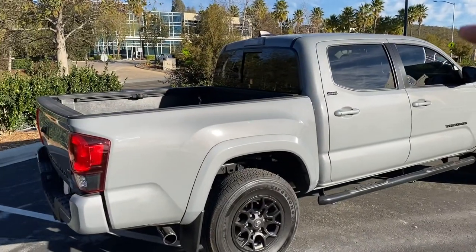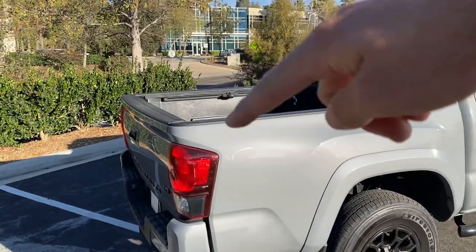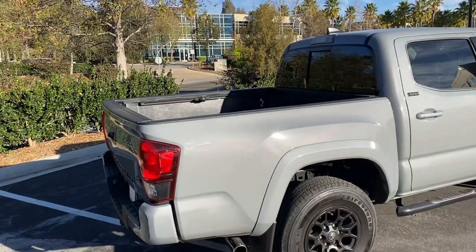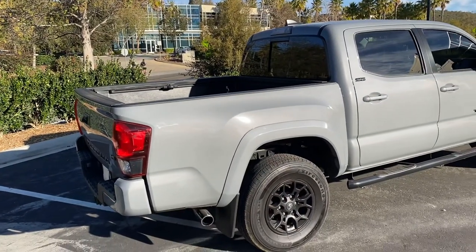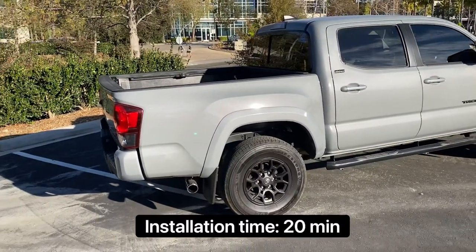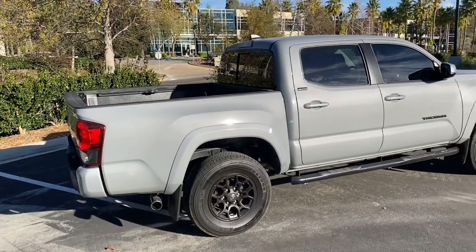The last extra is a bed cover. It's great for security — once you clip the sides and lock the tailgate nobody can steal anything. Things won't fly out, and people say it actually helps with gas mileage. Prices range from about $100 all the way up to nearly $1,000 for metal and hard plastic ones.